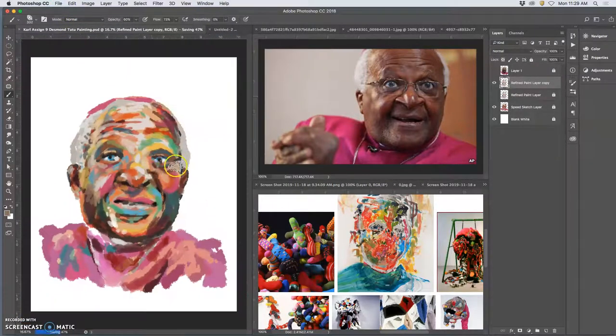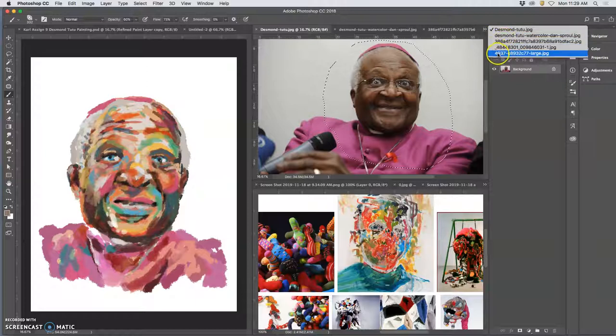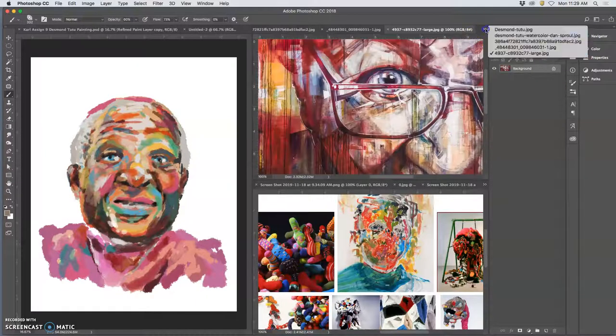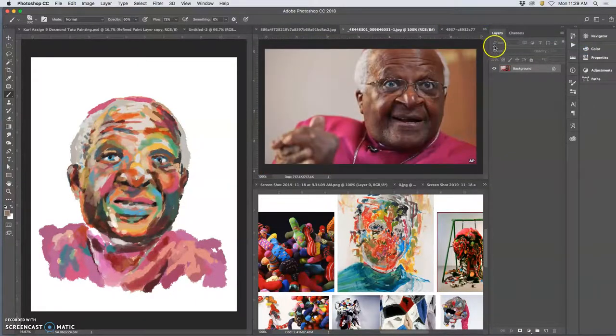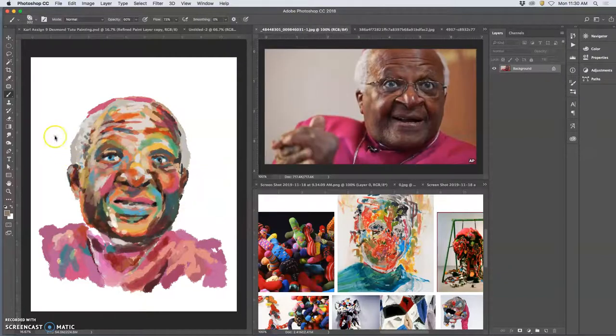Hit Command-S every once in a while to save your work, and then just keep going. I have to decide if I want this kind of expression on his face or this — and I kind of like that I have something in between. It's not based on either image, and still kind of looks like it.